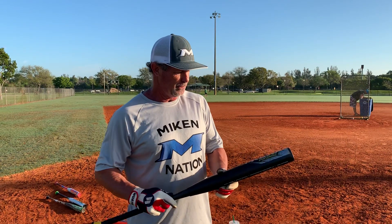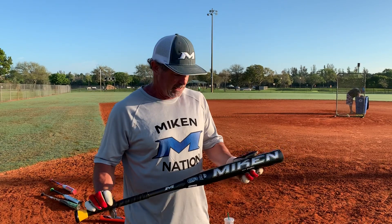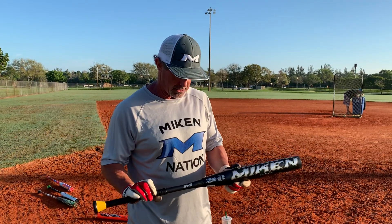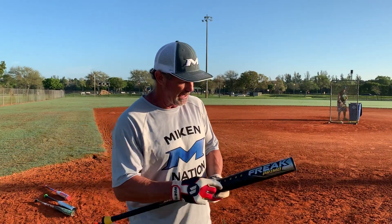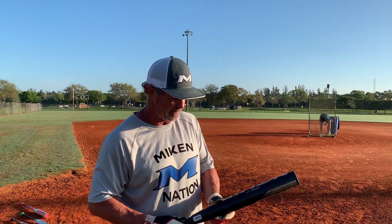We're going to take a quick look at Miken's new Freak Primo bat. We just put about maybe 20, 25, 30 swings on this bat. It's got a nice ping sound to it. The ball seems to be coming off of it pretty good. I took about 10 swings myself and it's got a nice feel to it. This is the 14 inch barrel half ounce max load version. It's got the new chameleon paint — these paint things actually change color, so it's kind of a cool looking bat too.